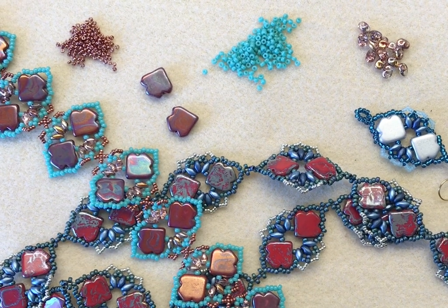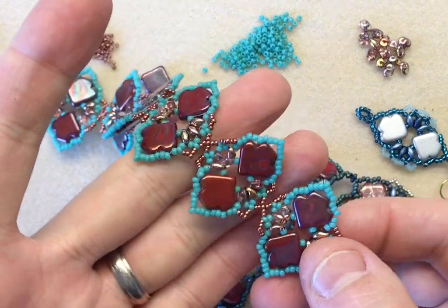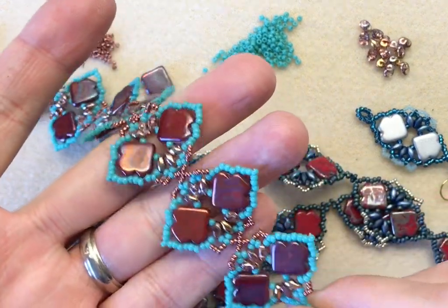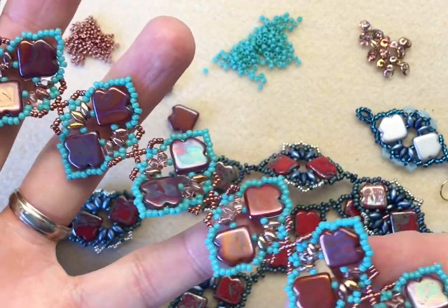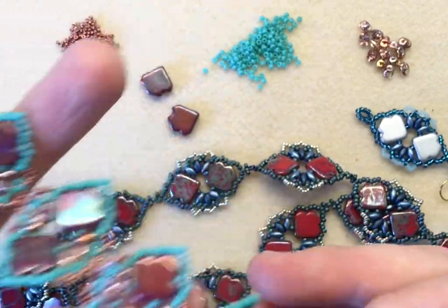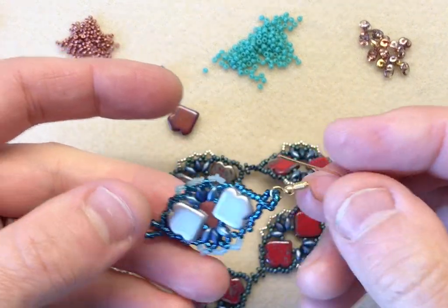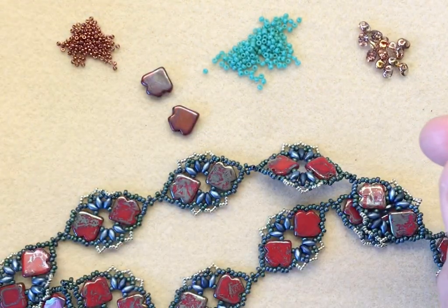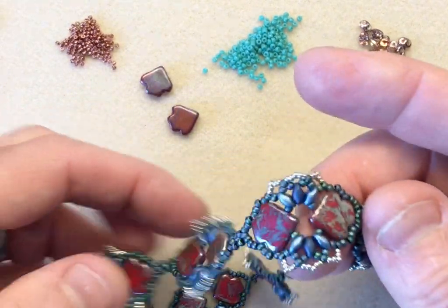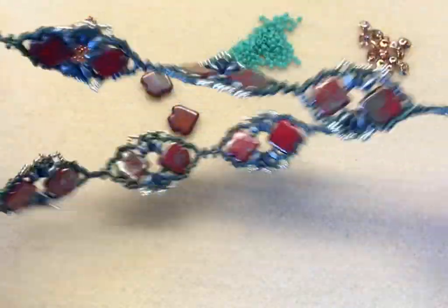Hello jewellery makers. Today I'm going to show you how to make this little motif that, once you've made lots of, you can pop into a bracelet as I've done here. You can make single motifs and turn them into earrings, or you can really go for it and make lots and lots of motifs and turn it into quite a substantial necklace.